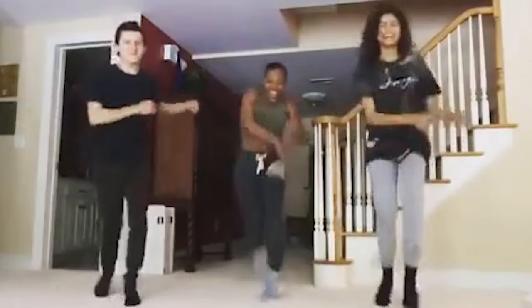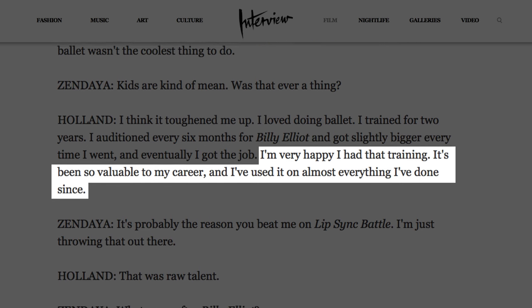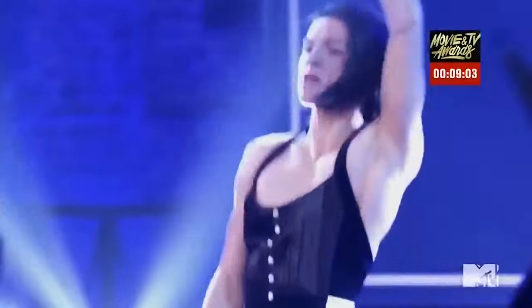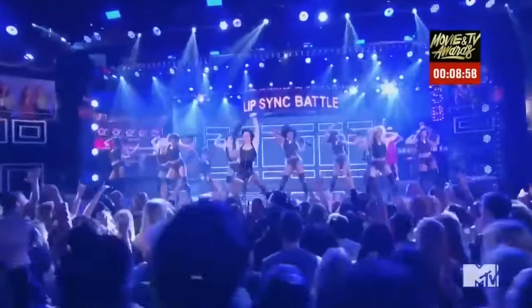Unlike a certain actor who's best known for playing Star-Lord, Tom Holland was in great shape long before landing the role of Spider-Man. He started out taking hip-hop dance lessons in England as a kid and went on to study ballet for two years in hopes of landing the title role in Billy Elliot. Holland's dance background has really aided him as an actor. He told Interview magazine, "I'm very happy I had that training. It's been so valuable to my career, and I've used it on almost everything I've done since."